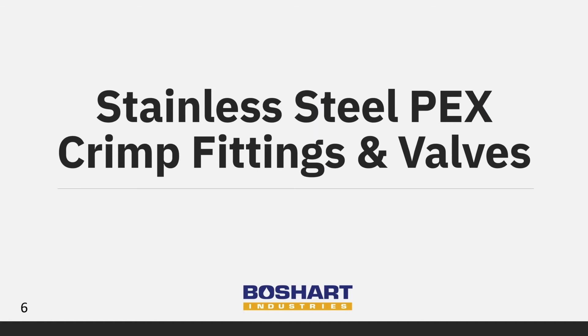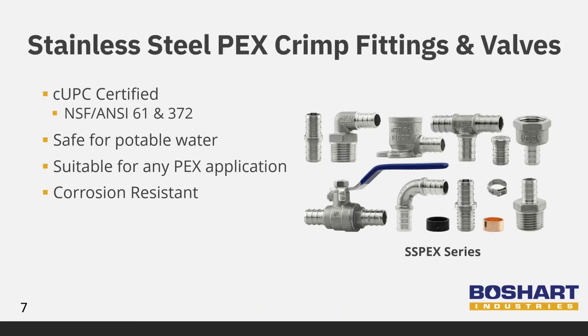We started receiving shipments of the new fittings and valves and we're very excited about them. Beauchard Industries is first to the market to offer full stainless steel PEX crimp fittings that are CUPC certified to NSF ANSI 61 and 372. This ensures that they do not contain lead or other toxins, making them safe for potable water. The chemical compatibility and superior corrosion resistance of these 304 stainless steel fittings make them suitable for plumbing, hydronic heating, and a wide range of specialized applications.